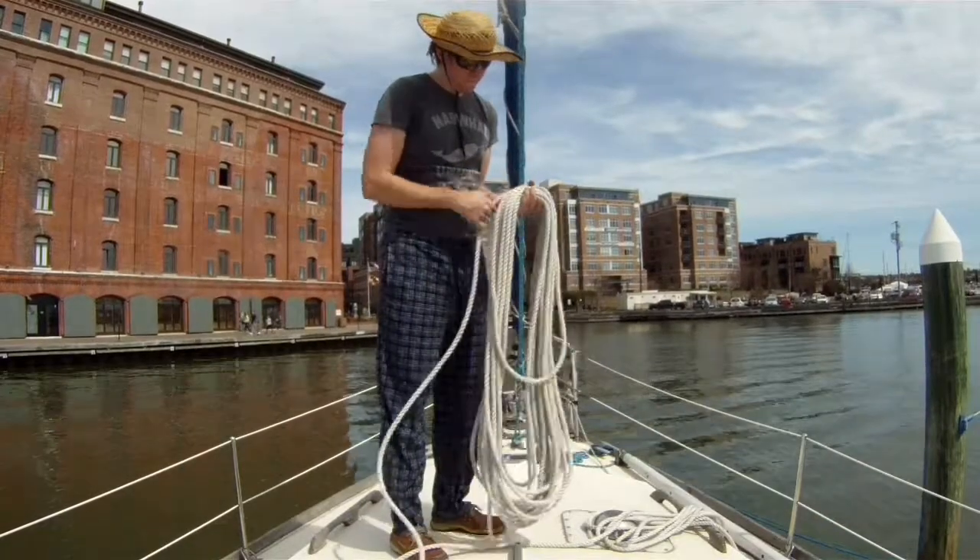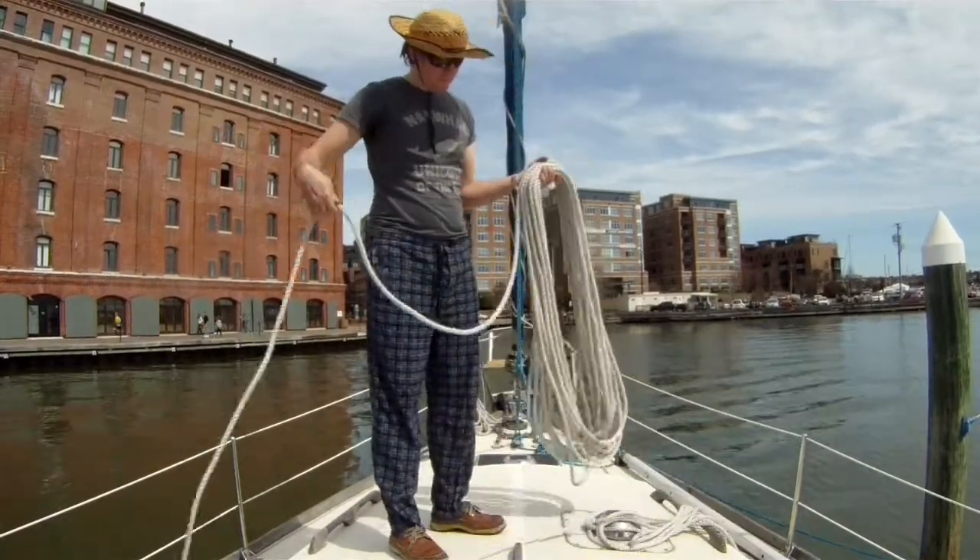If I didn't do that, I'd end up with a whole bunch of figure eight loops as the rope would twist in the coil.